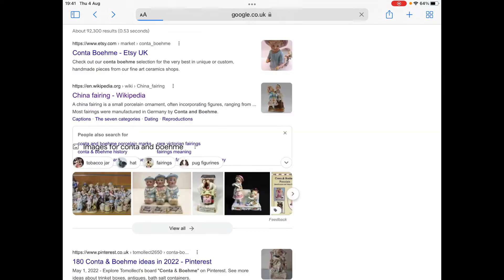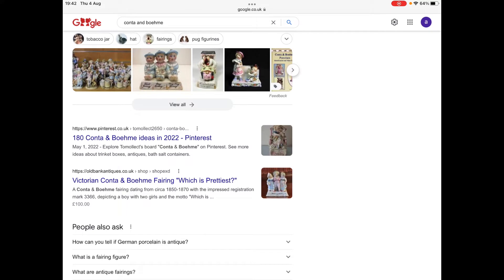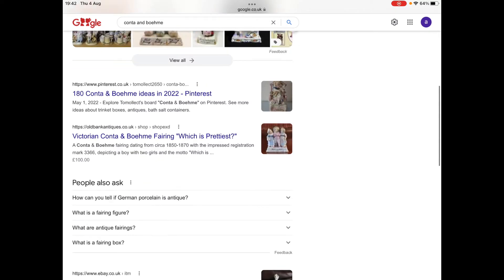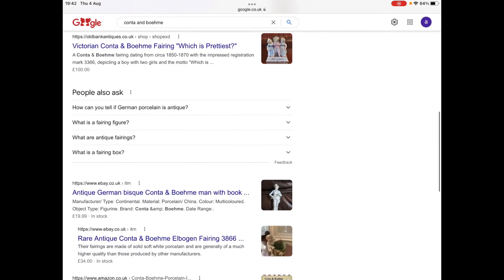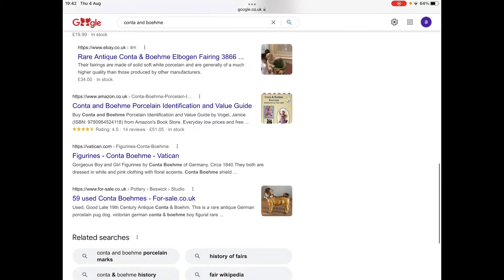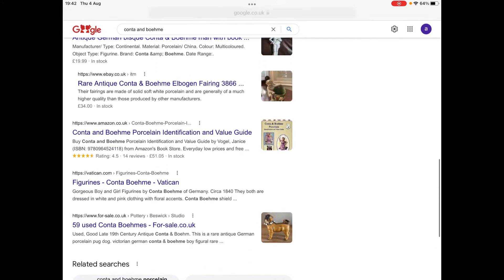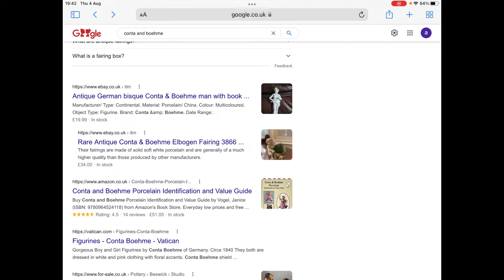So we could our pieces be fairings? We've definitely narrowed it down to the factory of Conta and Boehme from Thuringia in Germany. We know who made them and when. So the last stage is to pursue this from the angle of the factory of Conta and Boehme to find out the value of this pair of figures, and whether or not they could be fairings.